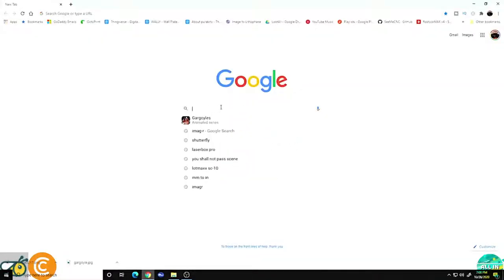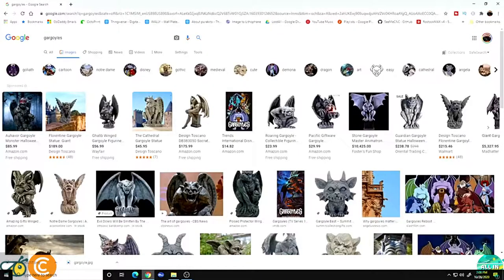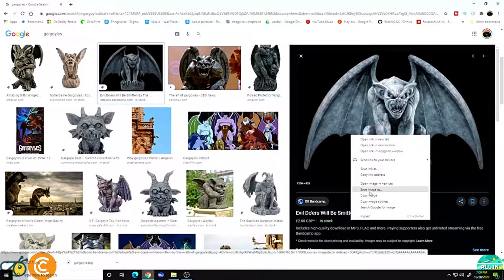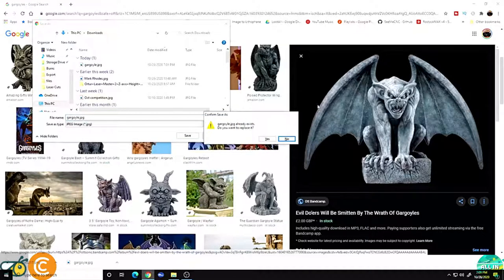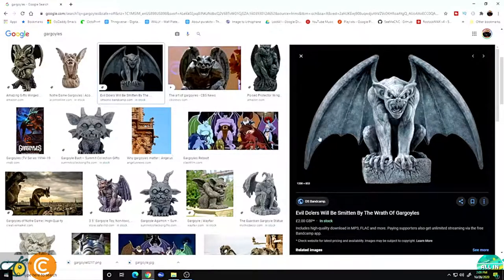What we want to do first is go get an image — you can use any image you want. I happen to like that gargoyle, so I'm going to Google gargoyle images and find the one I like. Images with black or white backgrounds are going to be the best and easiest to use. I'll click on the gargoyle I like, right-click and save image as, type in gargoyle, overwrite it, and our image is now saved.